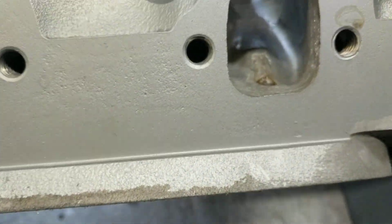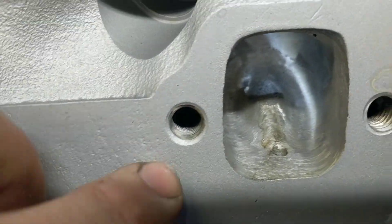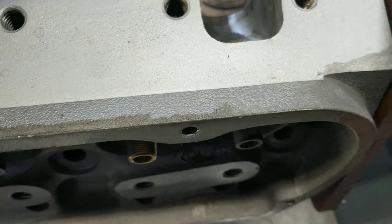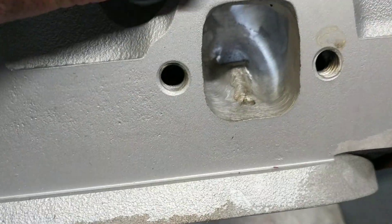The exhaust is getting made wider — made the exhaust port wider. And then just run a sanding roll in through the rest of it to smooth it out.